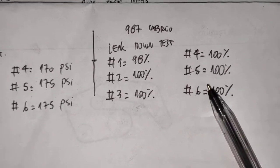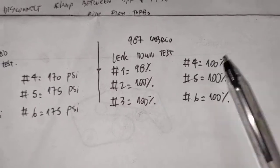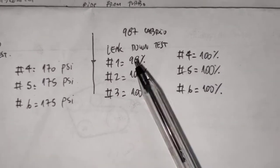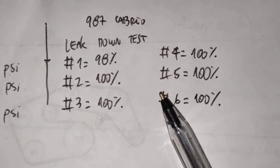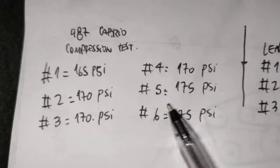And if you come here to the leak-down test, number 1 was 98% and the rest was 100% sealed. So it's pretty much holding at 98% - it's really, really good. Extremely good. I mean, that's a good readout. That's what you want to see, and that's pretty much what you want to see here.